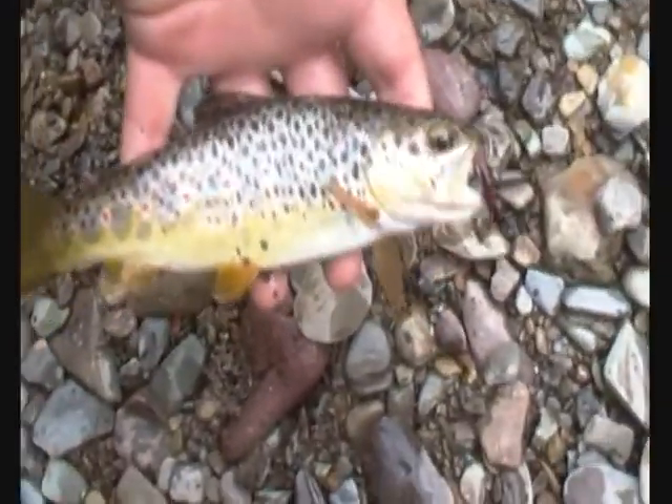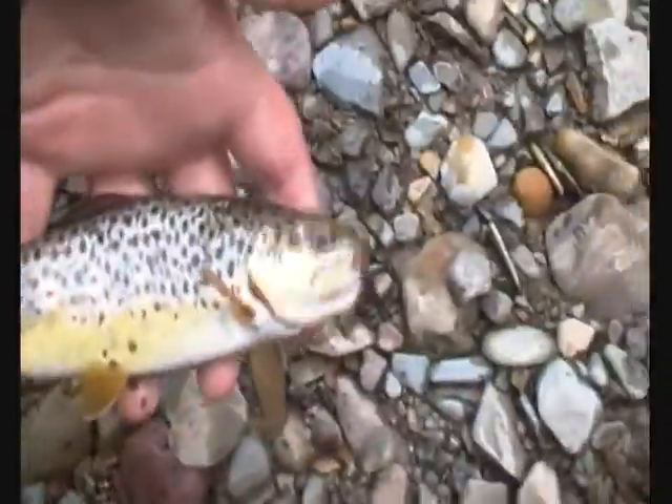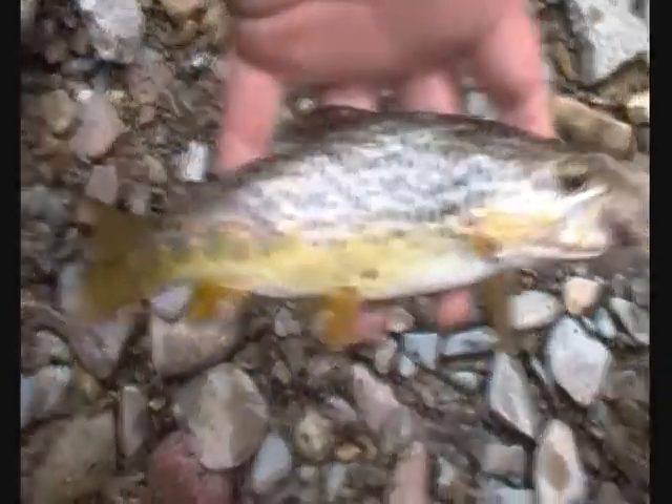Hey guys, I just put the worm in, literally for two seconds — boom, caught another trout. Bigger this time though. It's a lovely trout now. We're just putting these back because they're just lovely fish.